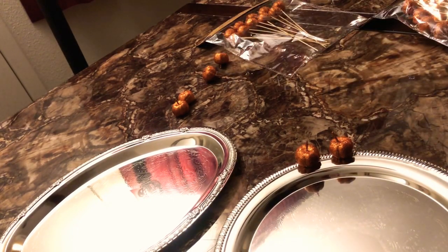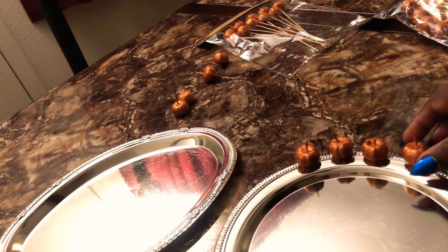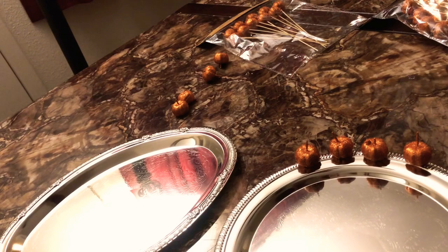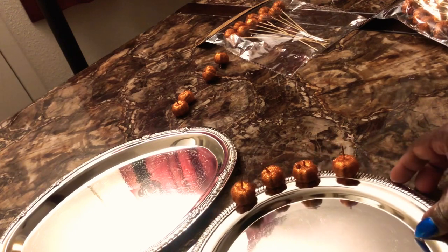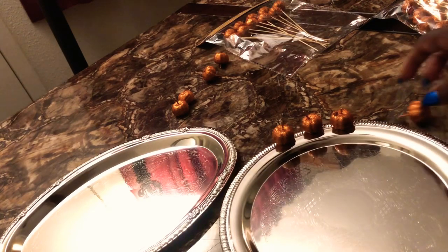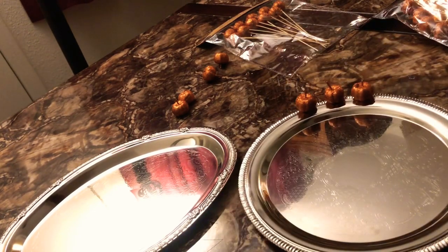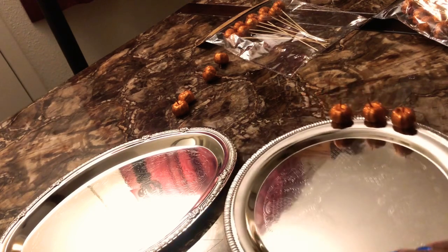At the end we'll just have a beautiful silver tray with pumpkins around it, just to give it a little more pizzazz — I just want it to look nice. Alright guys, I'm going to get my hot glue gun and then we're going to go ahead and proceed with the pumpkins.